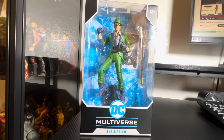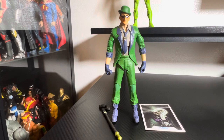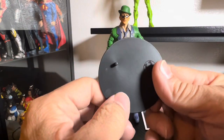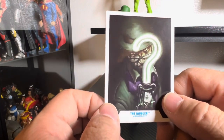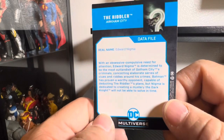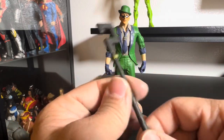Without further ado, I'm going to unbox this. Alright, so I got the figure out of the packaging. We'll quickly go over the accessories — typical McFarlane stand, and it does come with the trading card or data file as some will call it. That's a nice image there of the Arkham City Riddler, and of course a little bio on the back — Edward Enigma, get it.